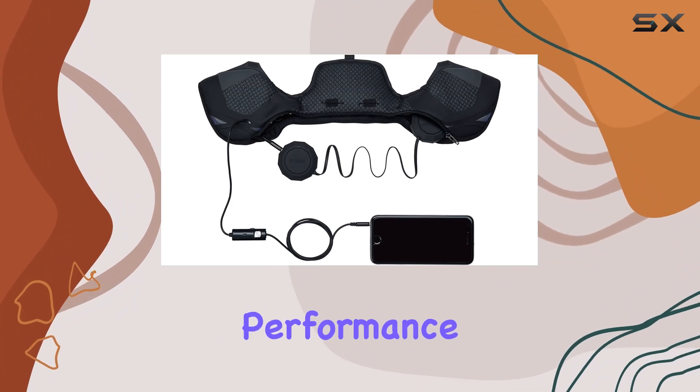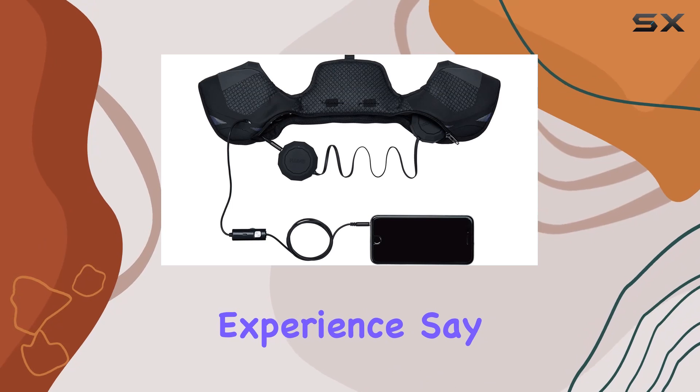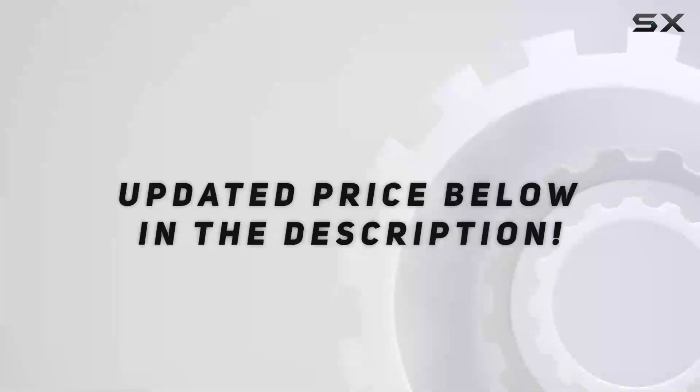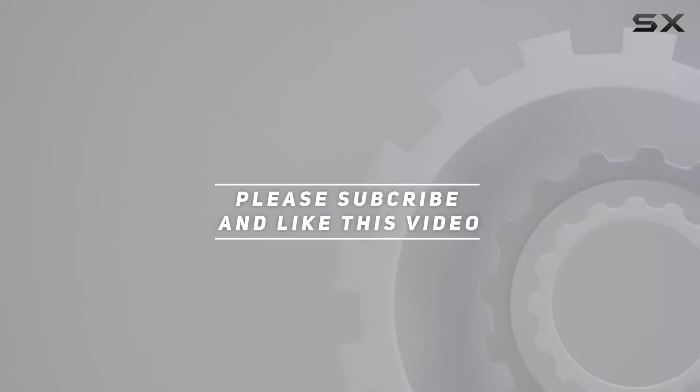In conclusion, the Smith Optics Outdoor Tech Wired Audio Chips combine convenience, performance, and durability to deliver a top-notch audio experience. Say goodbye to compromising on your soundtrack and elevate your shred session with these audio gems. Check out the video description for an updated price, and thank you for watching.